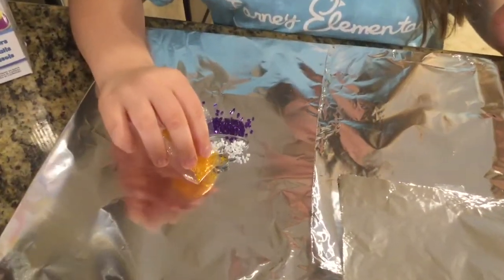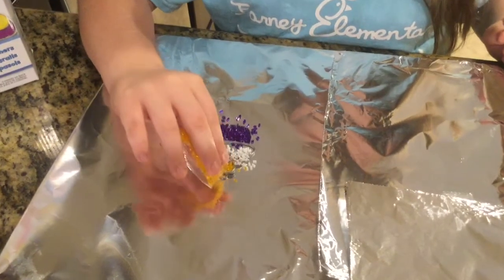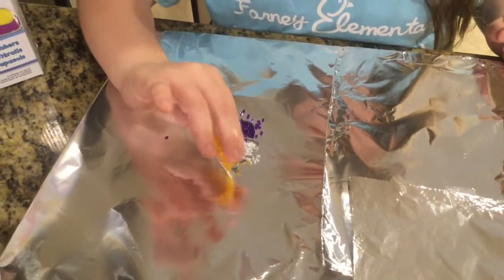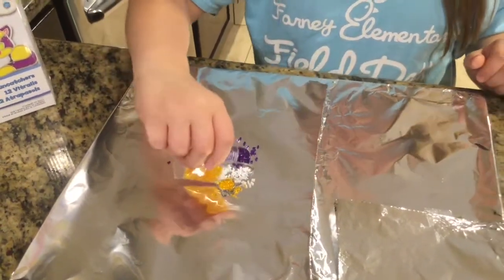It can be as colorful as you want. You don't have to do exactly what the colors are on the package. You can do whatever you want because it's yours, and you can do whatever color you want.